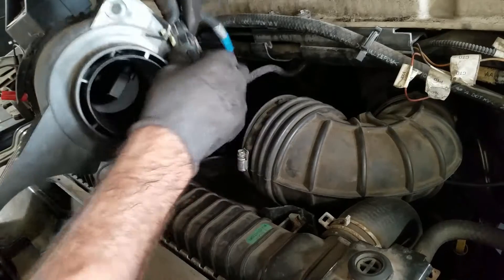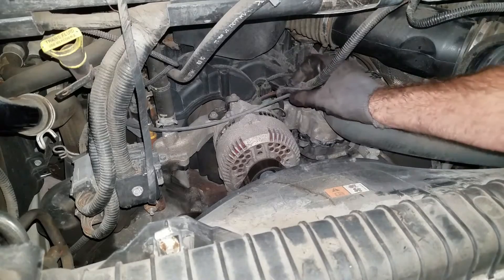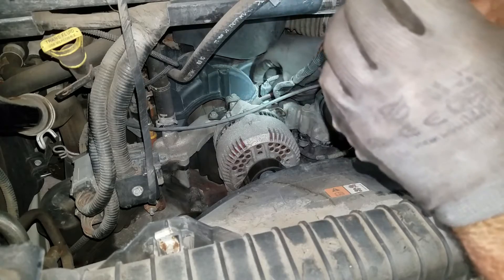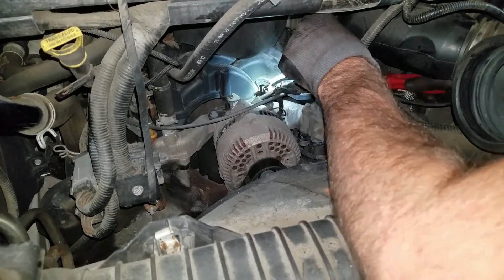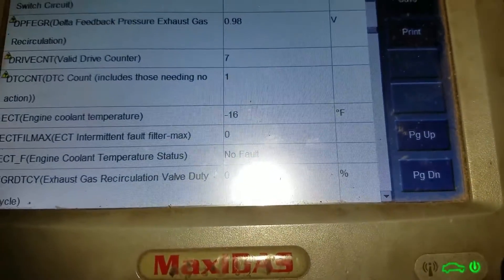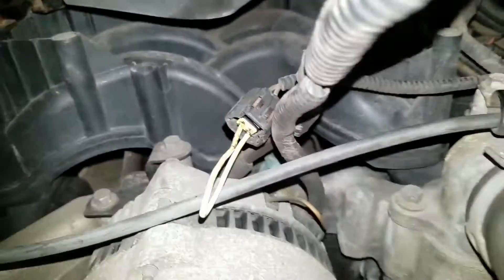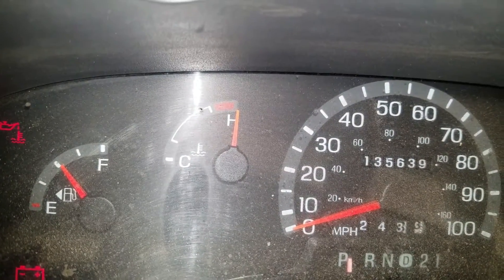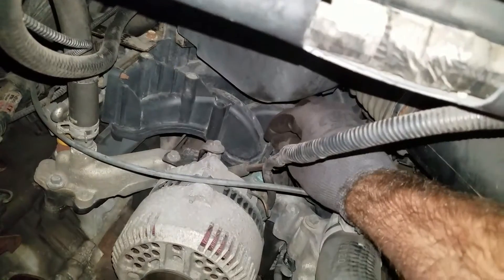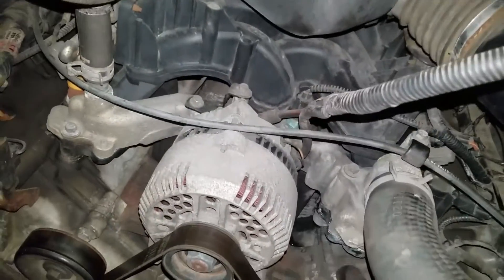There's a mass air flow sensor plug connected to this — I've got a tab I gotta push in on the back and pull that out. I've got a couple of alternator wires right here, and right behind that I think is a coolant temp sender for the computer — you just push in on this tab and pop it off. My scan tool still says negative 16 degrees, so that's not the right sensor. I threw a jumper on this wire and the temperature gauge maxed out, then I unplugged it and the temperature gauge dropped to nothing — so this sensor is for the gauge, not the engine.